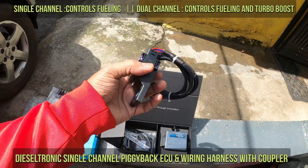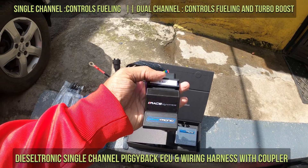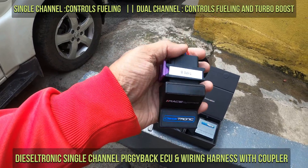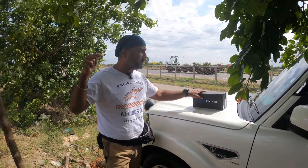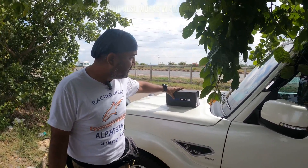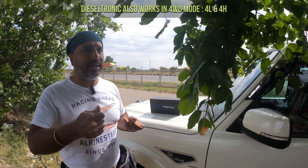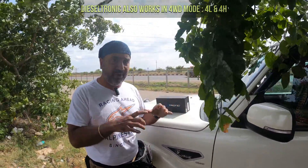This is the wiring harness along with the stock coupler. This coupler would be removed and the Dieseltronics unit would be fitted here. Remember, even if you have a 4WD or AWD vehicle, you can still use Dieseltronics. Just to explain quickly — this actually enhances the performance of your engine, for any car engine. You just have to remove the normal connector that is connected to your common rail connector and put it to the Dieseltronics device.